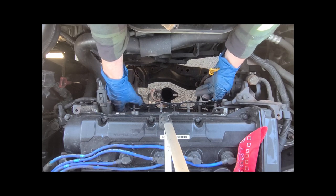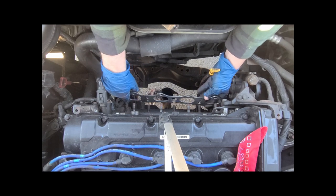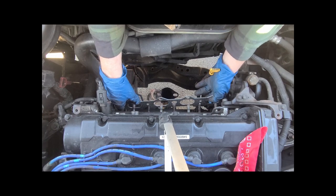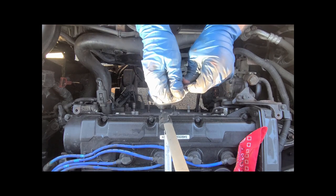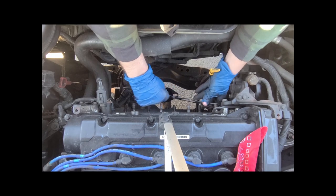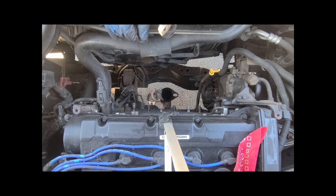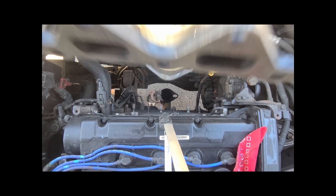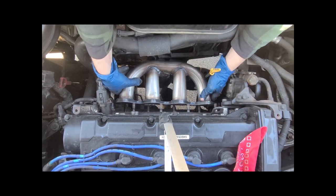I thought it wasn't lining up there for a moment — this looks more like user error. There we go. That's where the exhaust goes down below. It's a little roomier than what this looks like.